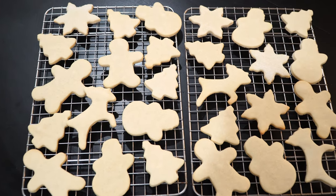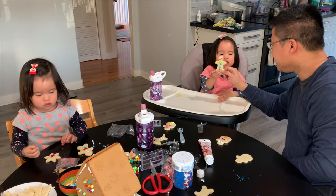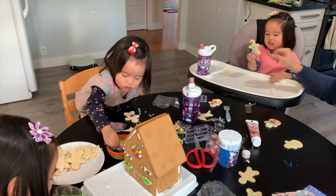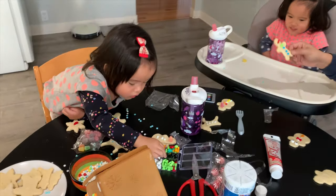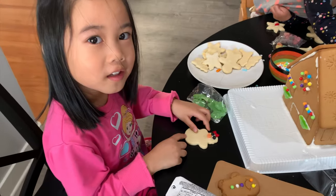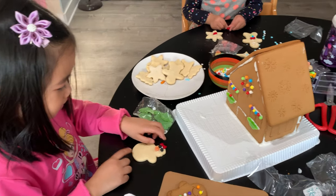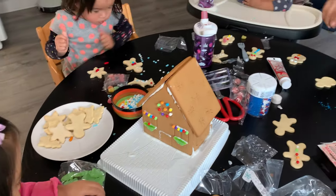I hope you enjoy the video — Merry Christmas everyone!